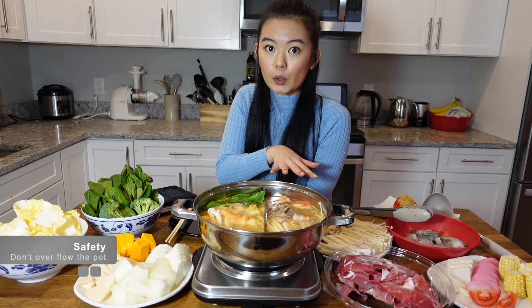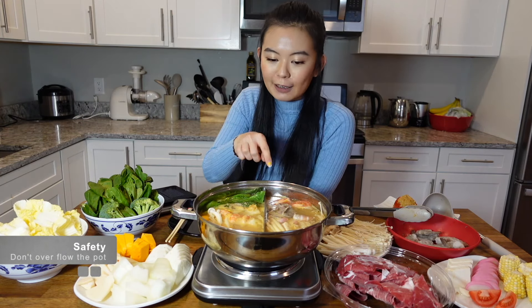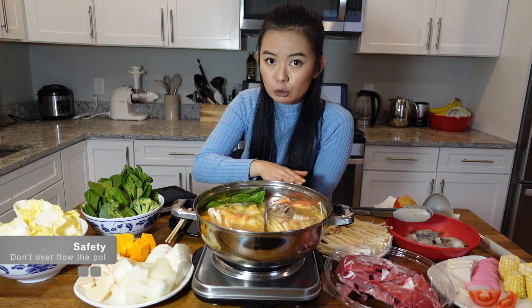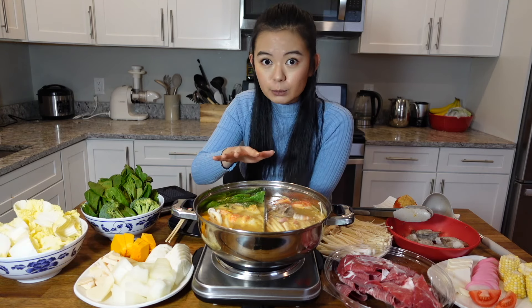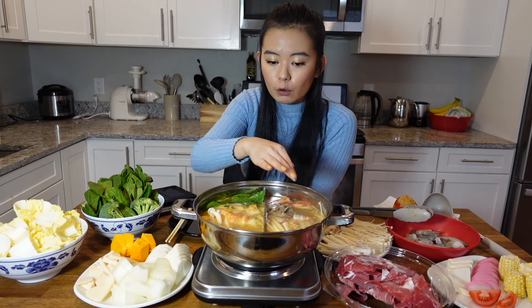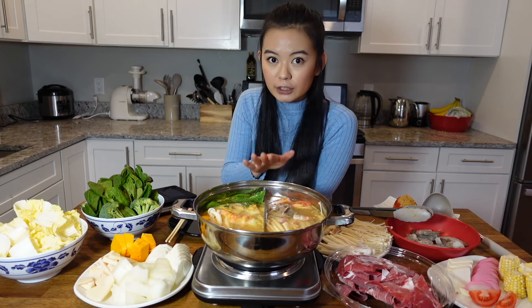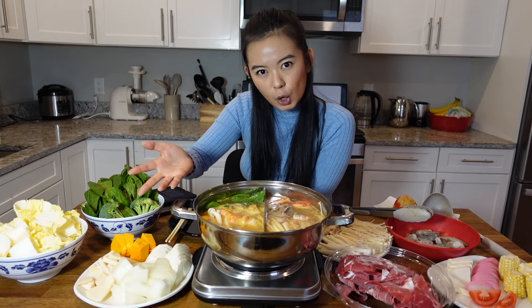Second, don't overflow the pot, especially when you have something like the split pot. If you put too much soup or too many ingredients into it, when it starts boiling it will overflow and overlap. And even if you're not using a split pot, the water overflow can sometimes ruin your hot plate.